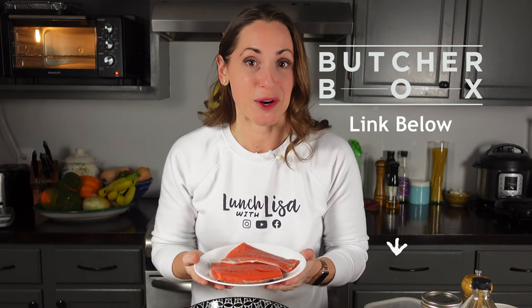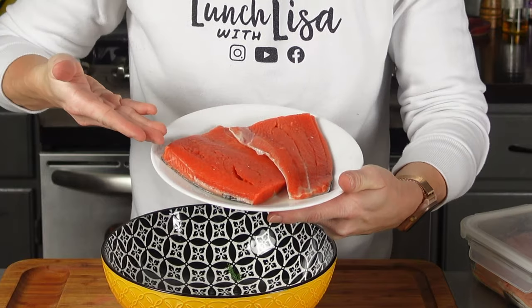I have salmon here with the skin on — you don't have to eat it, it'll come right off when you cook it. This beautiful salmon is from my Butcher Box, which I love. They have such good quality meats and it arrives right at your door, all super frozen, ready to go. Look at the color on this.